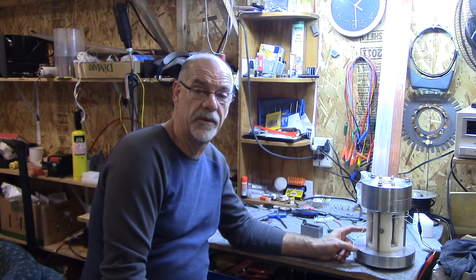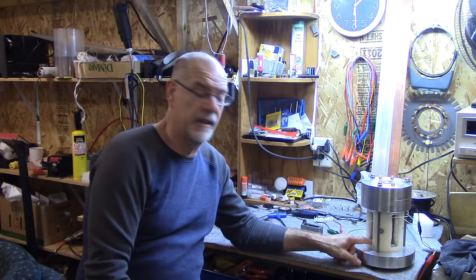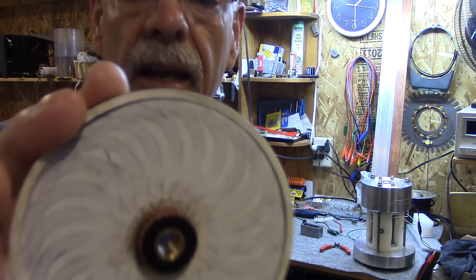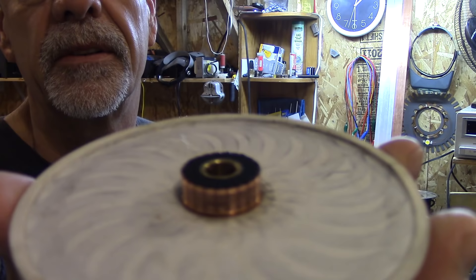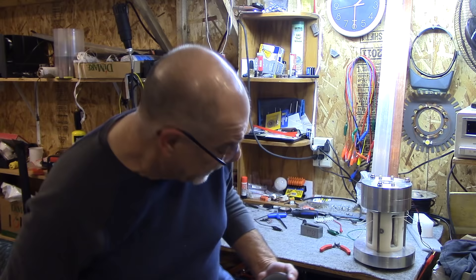Everybody thinks I'm crazy because I'm making a generator with no iron. But this technology is not new. You know about this technology - this tiny little motor right here is made out of plastic and copper wire coils. You can see the coil pattern in a one-eighth of an inch piece of plastic. That motor is very powerful, way more powerful than most motors. This technology I'm doing is not new - people have been laughing at me, but they've had this technology for the longest time.